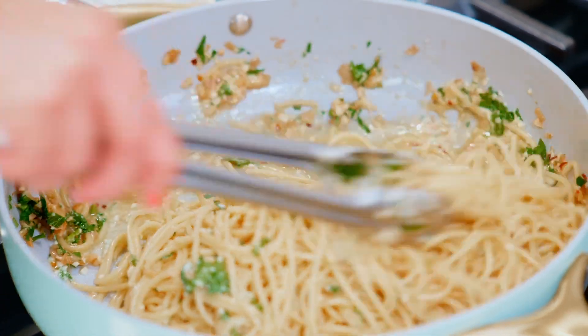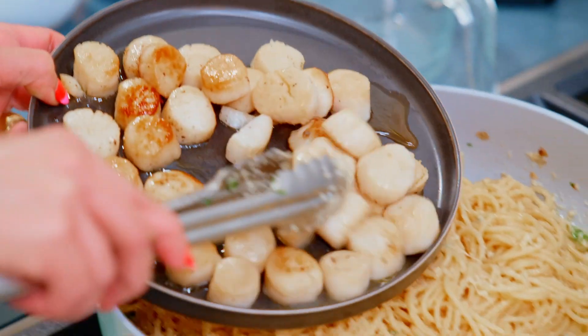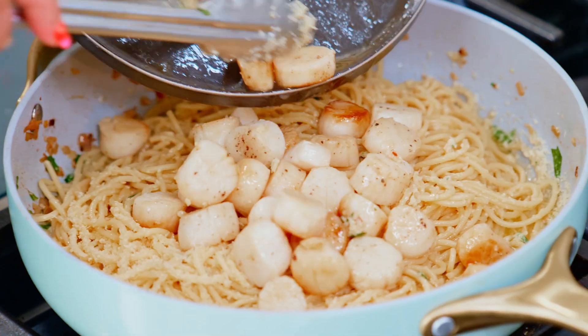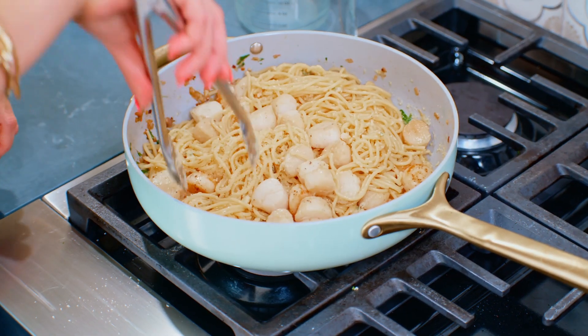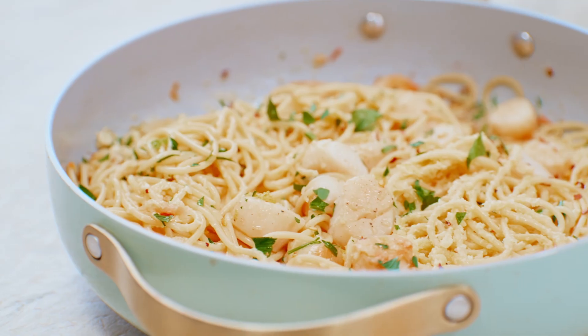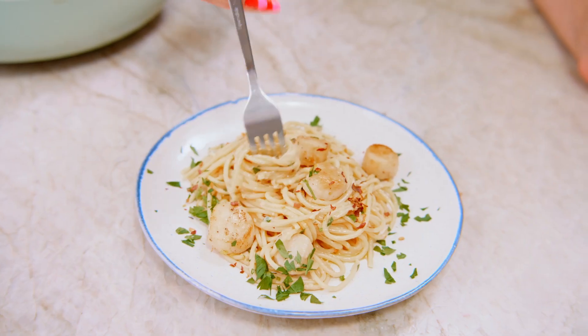Now we're going to tuck the scallops back in — just slide them right in. Final finishing touches: a little bit of that lemon zest, a little more parsley, and this party is ready to serve.